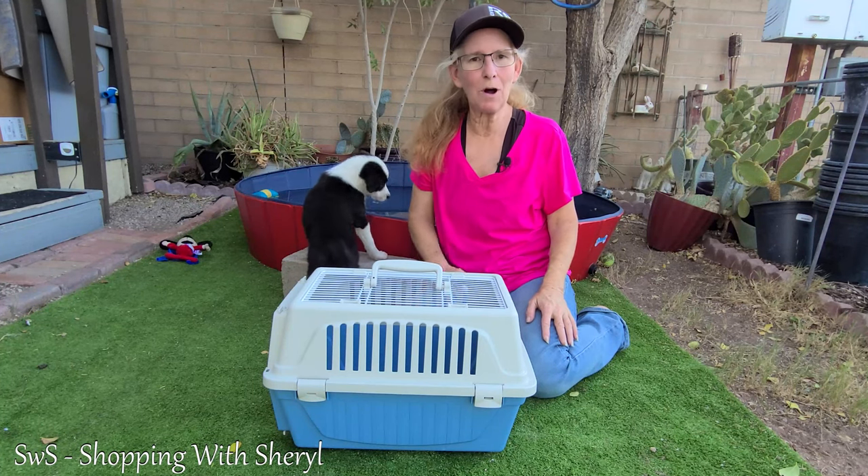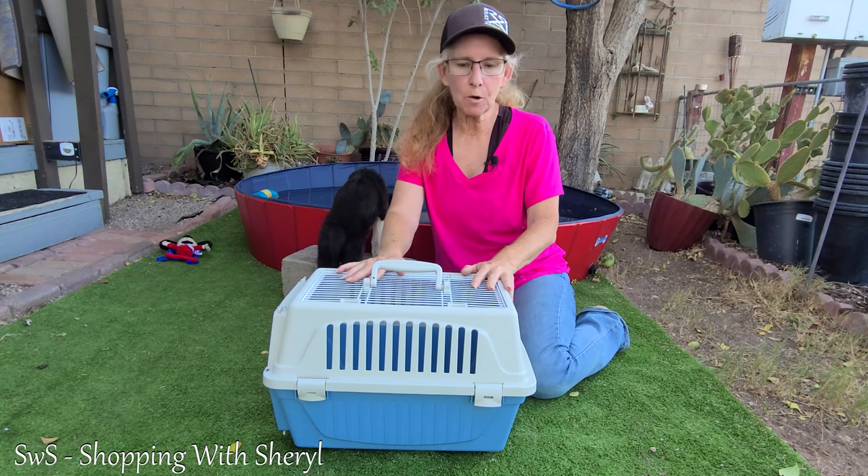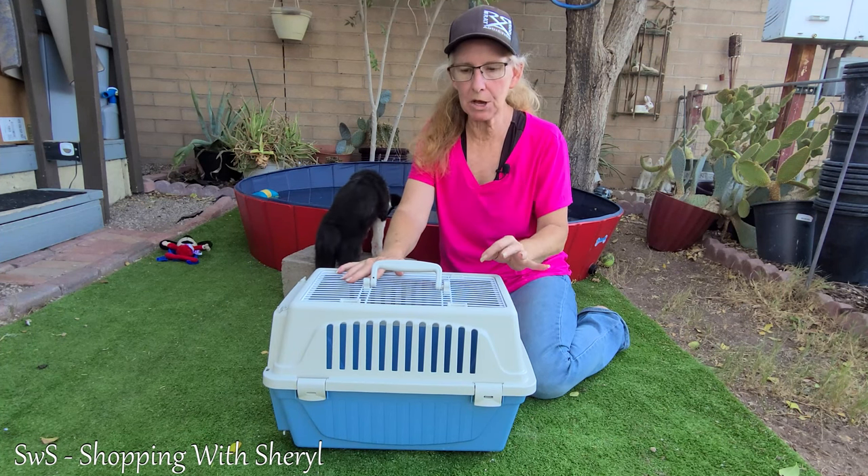Hey, hey, hey, welcome to Shopping with Cheryl. I'm Cheryl and this is Stella, and we have for you today a Ferplast small pet carrier.